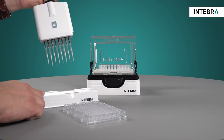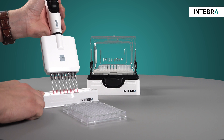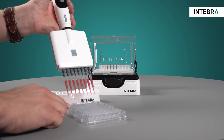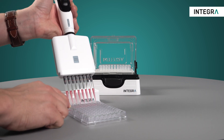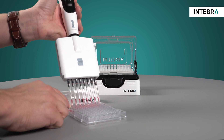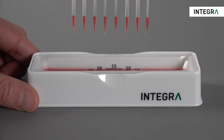It's always good practice to use a pre and post dispense anytime you're working in repeat dispense mode with an electronic pipette. These are simply waste dispenses. They should be discarded or placed back in the source container because they're typically the least accurate of all dispenses.